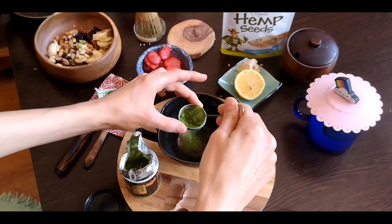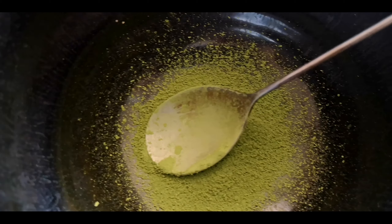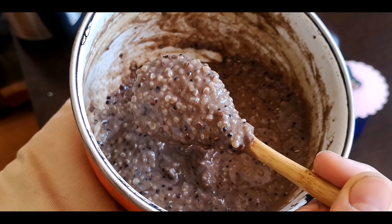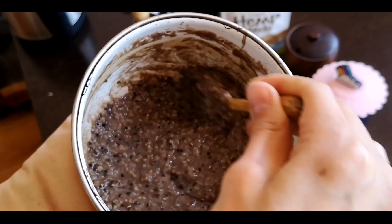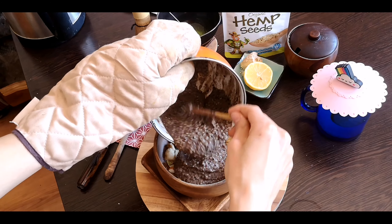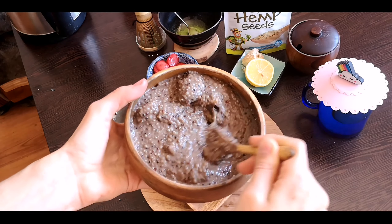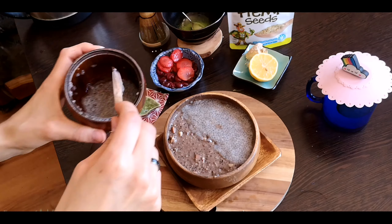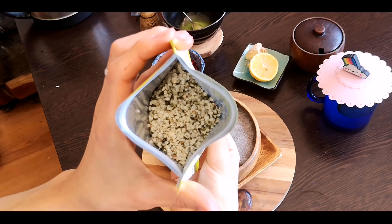Начнем мы с завтрака — мы приготовим кашу киноа со вкусом вишневого кекса. Нам понадобится сама киноа, немного льняных семян, любое растительное молоко, корица и какао-порошок, экстракт ванили или ванилин, ягоды (клубника и обязательно вишня), сухофрукты и орехи, половинка банана, семена чия и конопляные семена, богатые омега-3 и 6. Это все ингредиенты для завтрака.